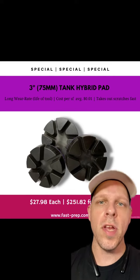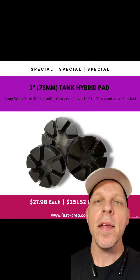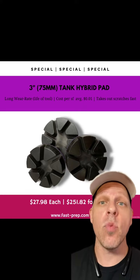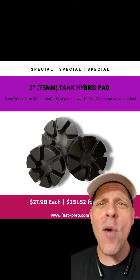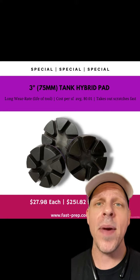Jordan here with U.S. Abrasives. Currently on sale we have our 3-inch 75mm tank hybrid pad. Our guys like to use this to take out deep coarse metal scratches — it really does work. It doesn't become sacrificial, it takes out scratches fast, leaves a very subtle scratch pattern, and has such good wear rates. Cost per square foot is under a penny. Message me now.